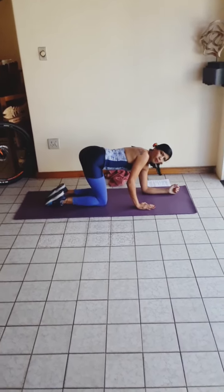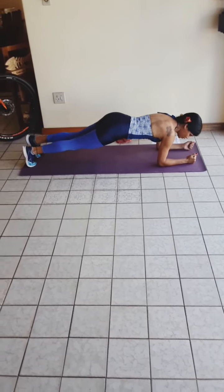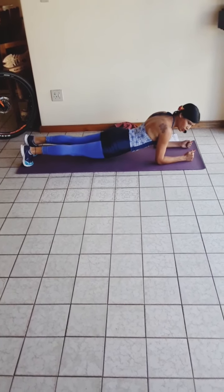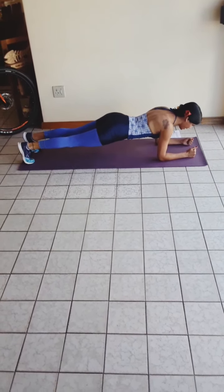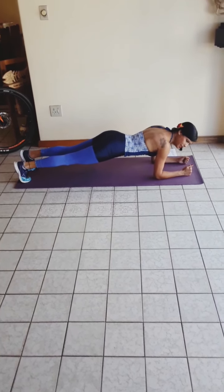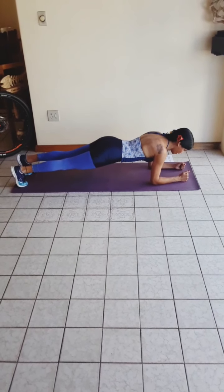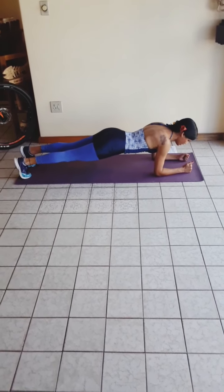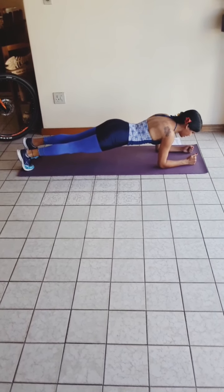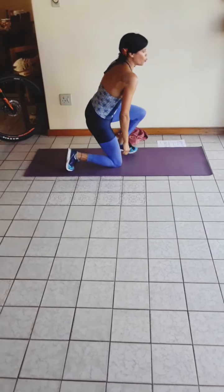We're going to move into forearm plank. Move onto the elbows and don't arch the back. Maintain a nice straight spine and posture, pulling the belly button in towards the spine. We're going to hold that for as long as you can — 10, 20, 60 seconds. And you can walk it out.